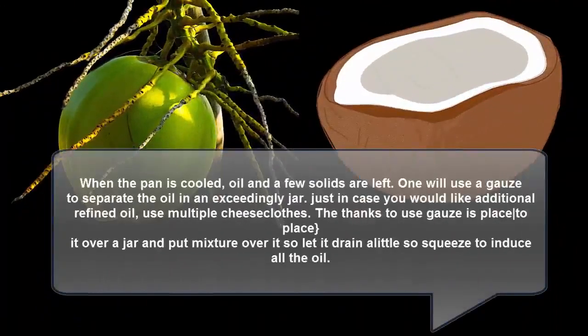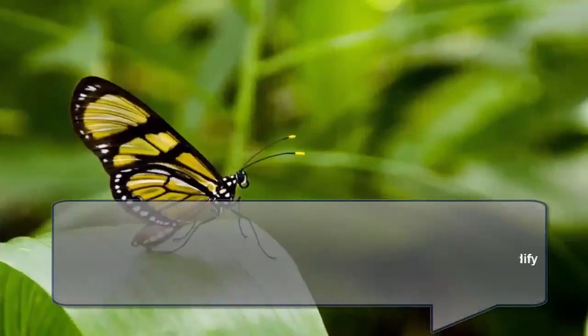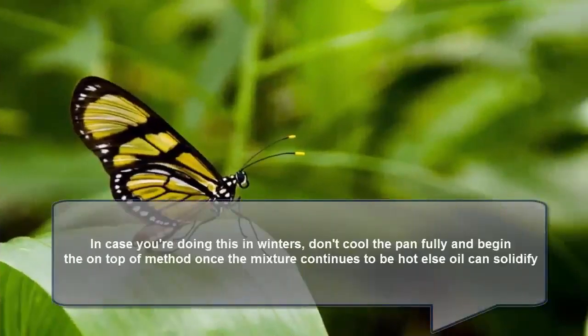When the pan has cooled, oil and some solids are left. You can use a gauze or cheesecloth to separate the oil into a jar. For more refined oil, use multiple layers of cheesecloth. Place the cheesecloth over a jar, pour the mixture over it, let it drain, then squeeze to get all the oil out. If doing this in winter, don't let the pan cool fully — start the process while the mixture is still hot, otherwise the oil will solidify.